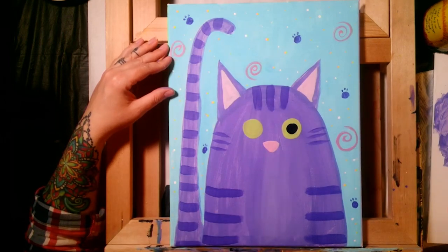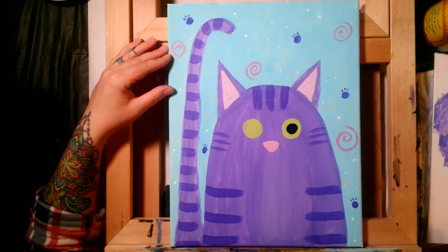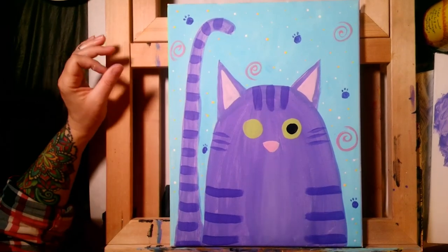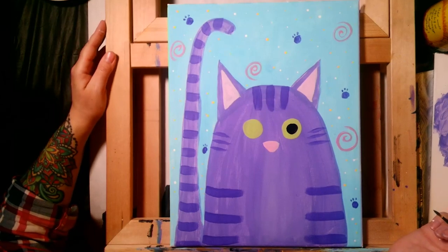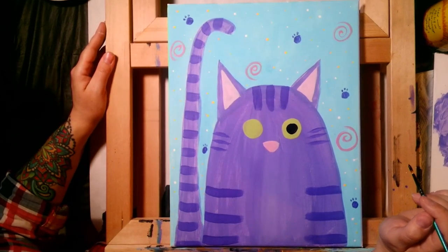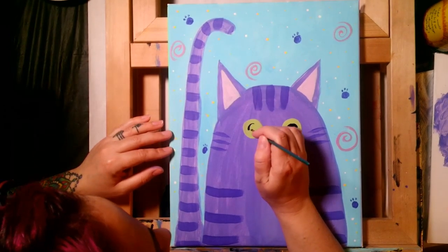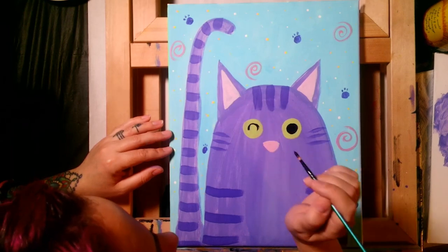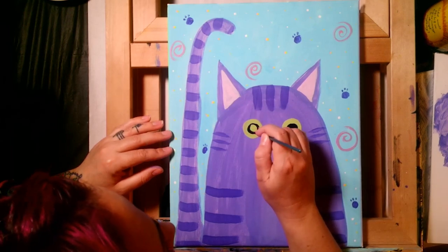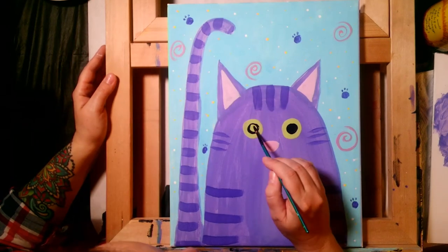Now outline each eye in black, the way cats and dogs naturally have dark outlines around their eyes — they look like they're wearing black eyeliner without any makeup. Use the very lightest pressure you can while going around the outline. If you mess up on an eye, let it dry or use a hair dryer, then paint over it and start again — everything is fixable.